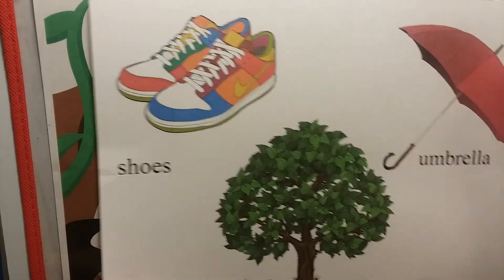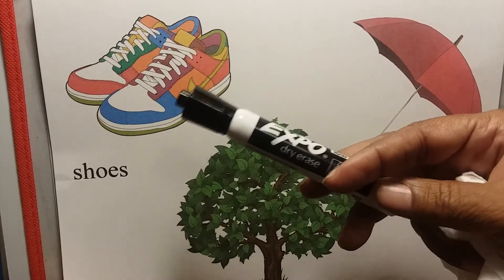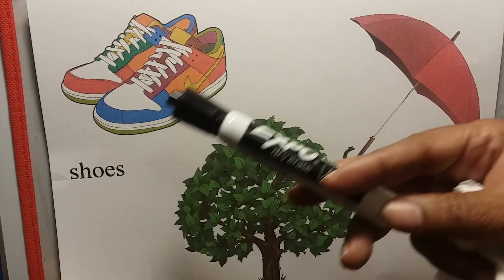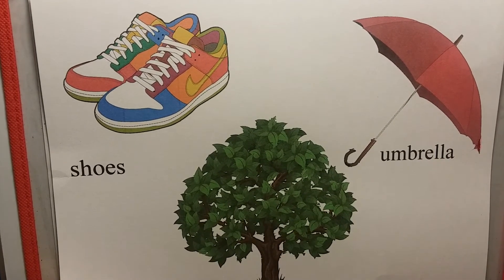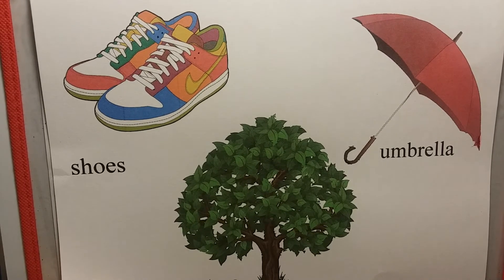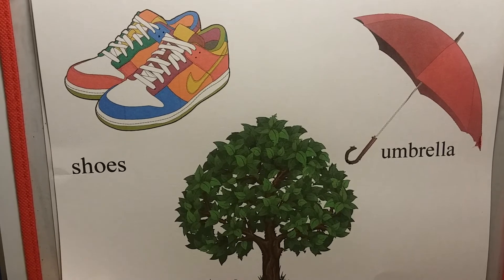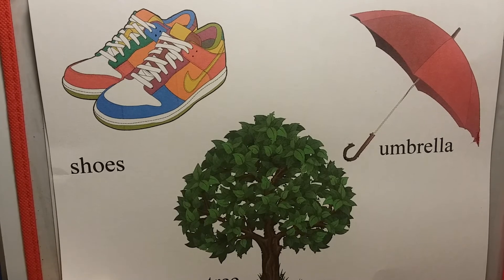Can you see that, guys? Look at that — shoes! There's our lowercase S for shoes. There are so many different types of shoes. Those are tennis shoes or sneakers, whichever one you want to call them. You can jog in them, play in them. And those are beautiful shoes.